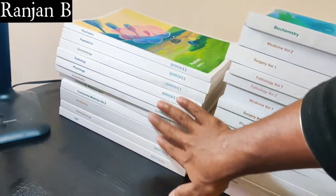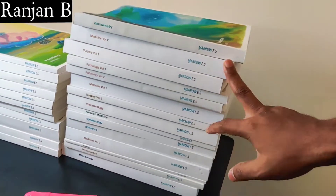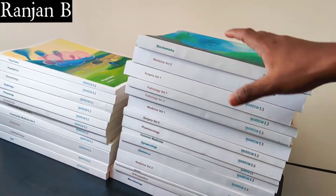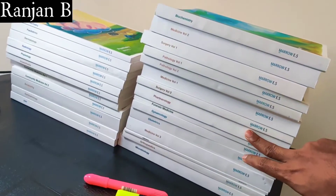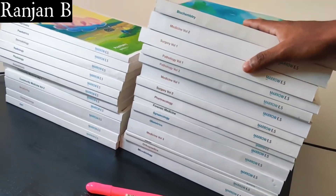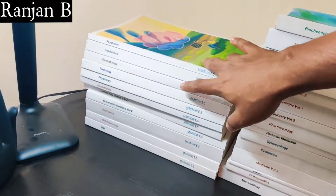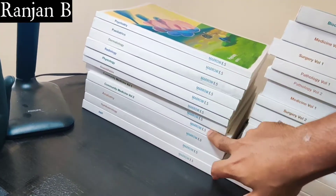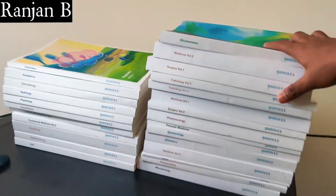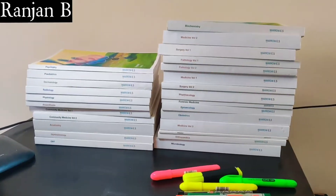These are the books we've received. Set 1 books are over there and Set 2 books are more because they cover the final year subjects — Surgery, Pathology, Medicine, Pharmacology, Obstetrics, Orthopedics, Microbiology, and Biochemistry came in Set 2. Set 1 covered Pediatrics, Dermatology, Radiology, Anesthesia, Community Medicine, and Anatomy. You can see how many books there are in total.